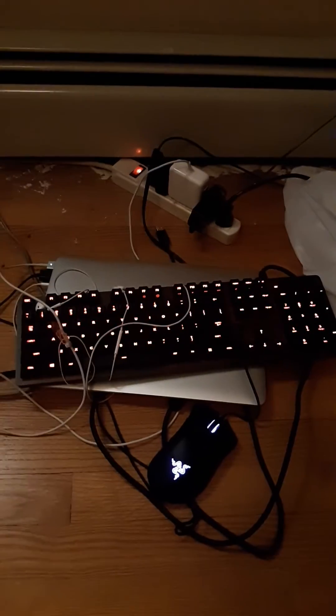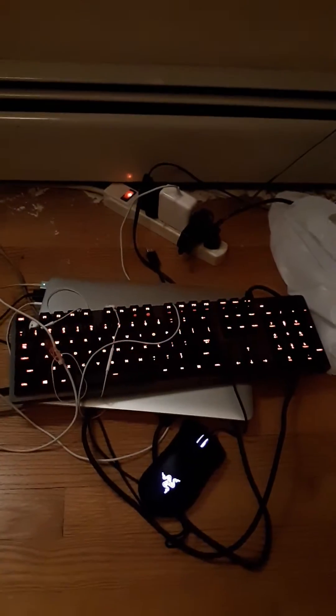Hey, what's up guys, welcome back to another YouTube video — it's Bowdencanner here. Today I'm gonna show off my gaming keyboard and mouse. As you guys can see, this is my gaming keyboard and mouse. Sorry about the colors, but it's actually a nice mouse. That's my school laptop, and sorry for the bad lighting in here, but this is the best I could really get in this room.